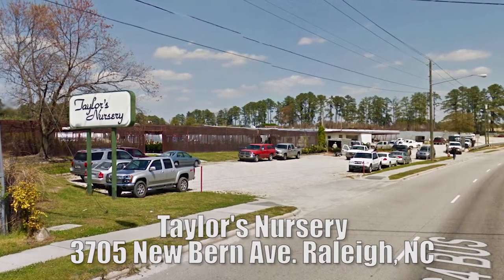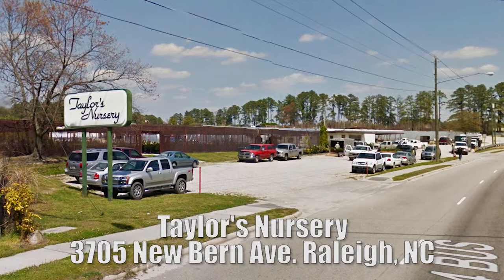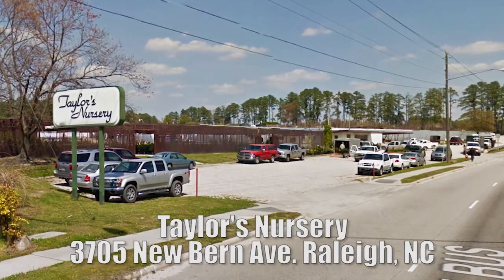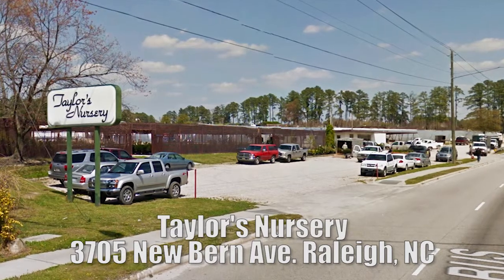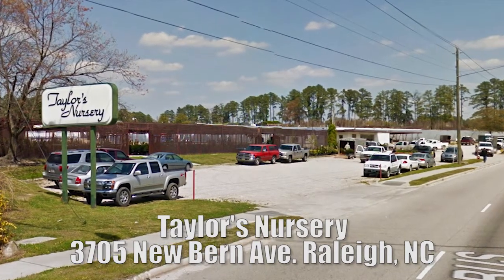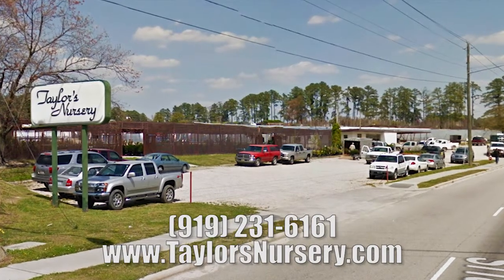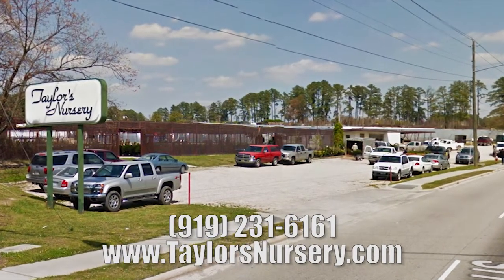This episode of the Yard Cast was recorded at Taylor's Nursery in Raleigh, North Carolina. No matter what your landscape project calls for, Taylor's Nursery has the quality plant material and superior customer service you're looking for. Stop by their showroom on Newburn Avenue or visit them online at www.taylorsnursery.com.